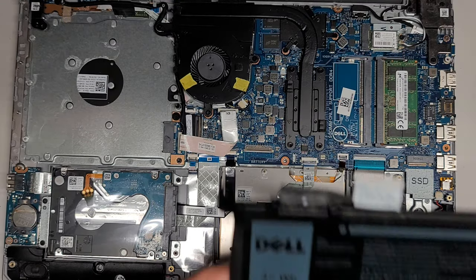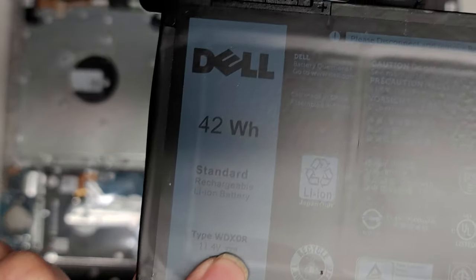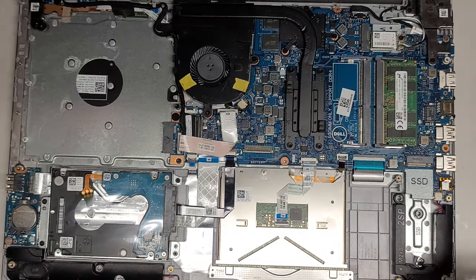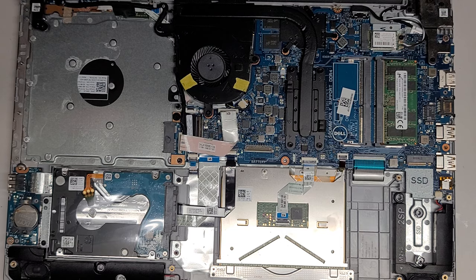The battery model number, if you need to replace it, is WDX0R. I'm going to set the battery aside and pause the video.